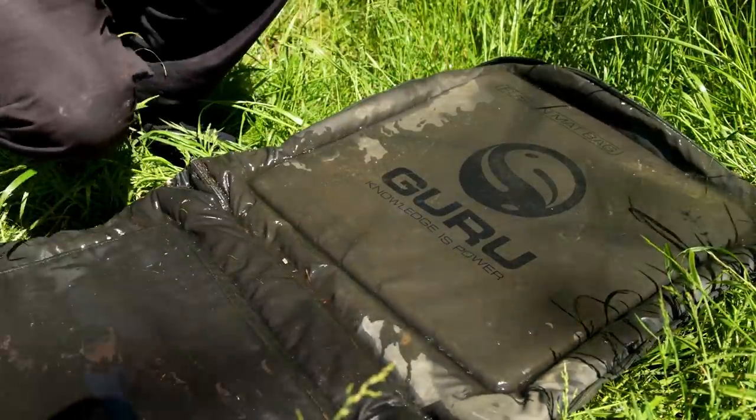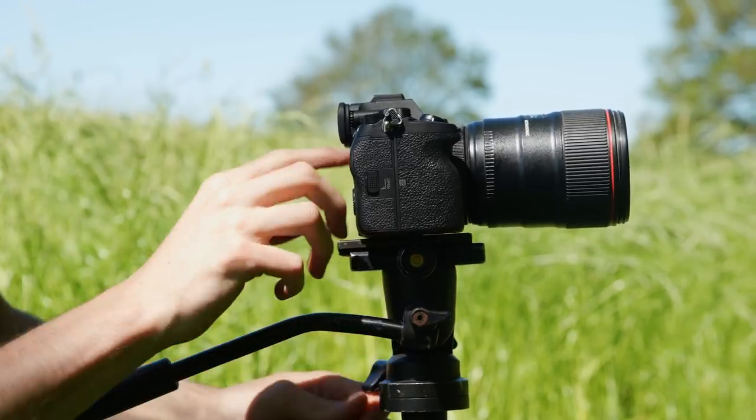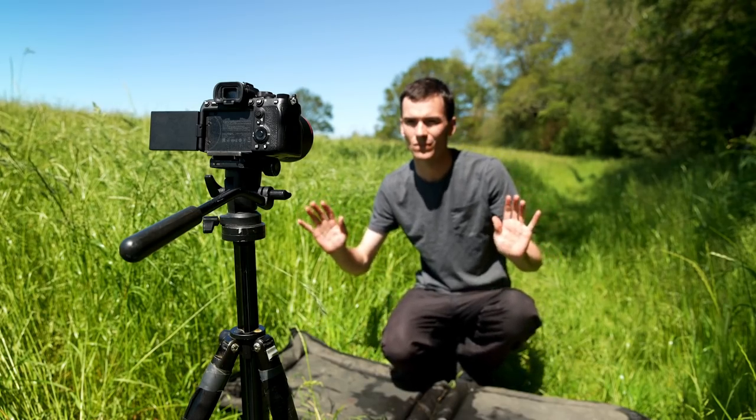Now let's look at how to set up ready to take self-takes with a professional camera. First, ensure your unhooking mat is in position and wetted down nicely, then take your tripod, connect your camera, and set the camera at around head height — head height whilst you're kneeling.